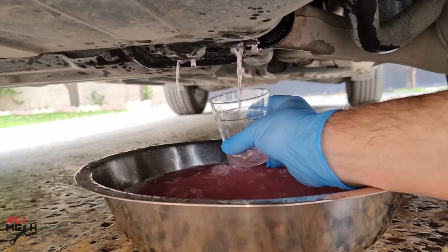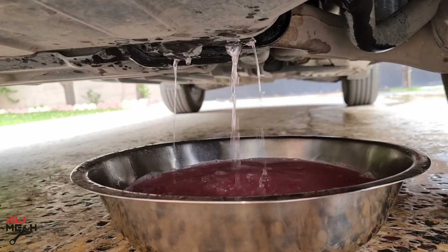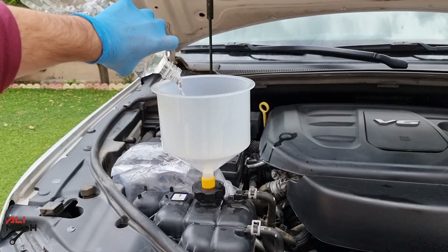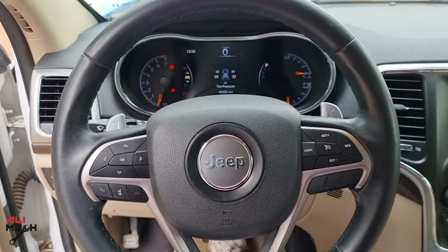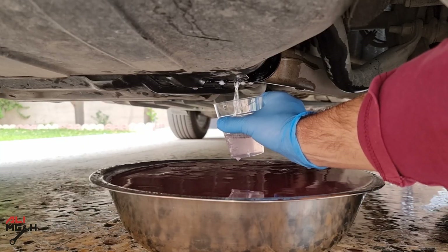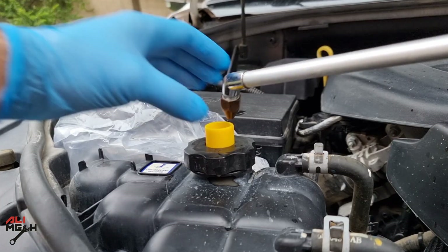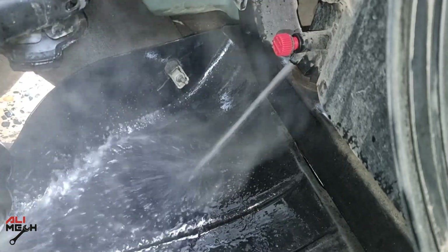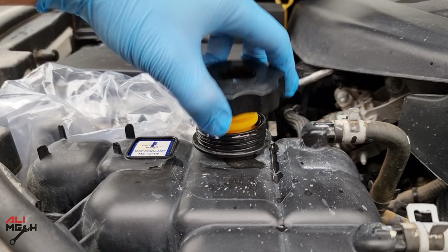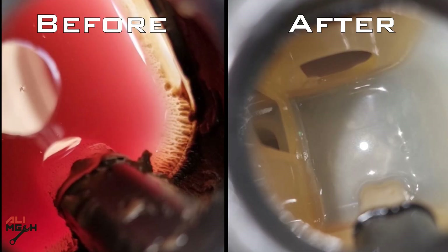With every draining, I took a sample to show you guys after how many flushes the water got clear. Depending on how contaminated your car's radiator system is, you'll need to repeat the procedure – fill with water, run the engine for 10 to 15 minutes, and drain until it's clear. After three flushing procedures, the water got clear. I then pushed the remaining water out with compressed air. With the help of the cleaner and multiple flushes, it completely cleaned the reservoir and the entire radiator cooling system. Here is the radiator reservoir before and after cleaning – no more gel-like substance.